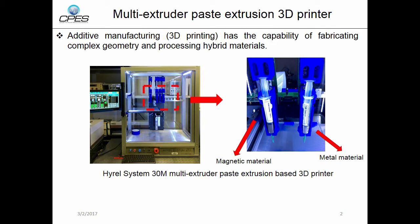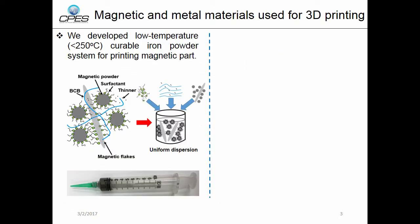Our next step is to develop the materials used for 3D printing. We developed a low-temperature, below 250°C curable iron powder system for printing the magnetic parts of magnetic components. This iron powder system has two magnetic fillers: one is magnetic powders, the other is magnetic flakes. BCB is used as a binder in the system. After uniformly dispersing the magnetic particles, we obtained the magnetic paste used for 3D printing.